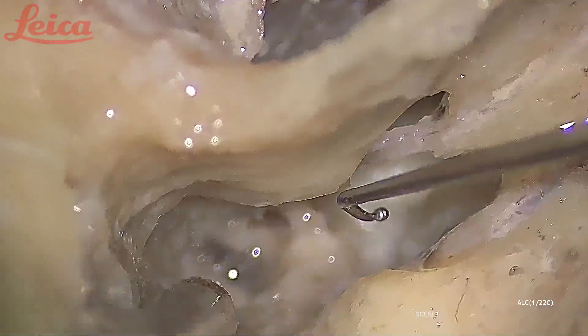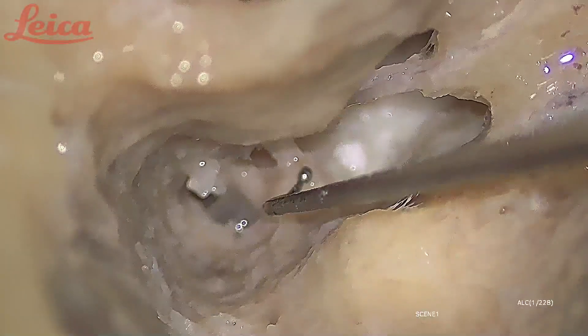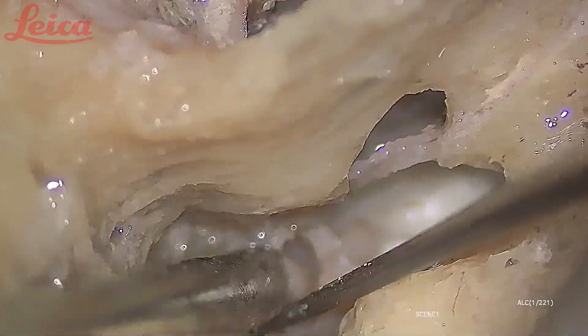This is the process cochleariformis here — that is a very good landmark, because even in chronic ears the process cochleariformis is rarely eroded; it is always consistently there and is a good landmark for the facial nerve as well. This is the tensor tendon, which attaches to the neck of the malleus. I cut the tensor tendon before removing the malleus because it is difficult to remove the malleus if the attachment is still intact.